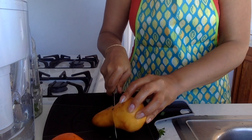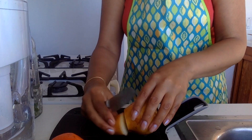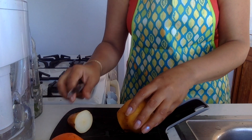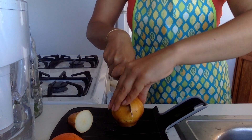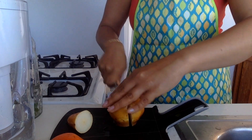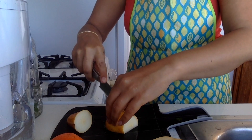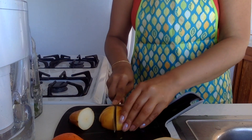Chopping a pear can be a bit tricky. Make sure you've got your board. I'm going to use maybe just half the pear, so I'll leave that section there. So I've got half the pear — if I chop it down again that way, and then maybe this way, so I've got a few chunks of pear.